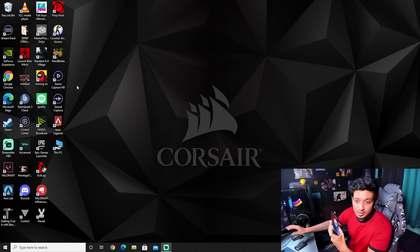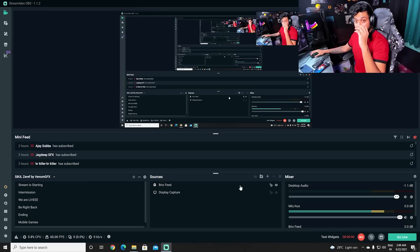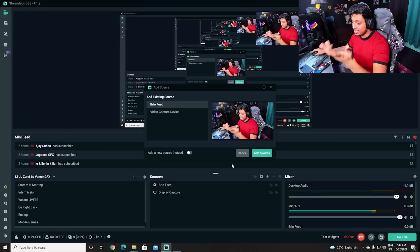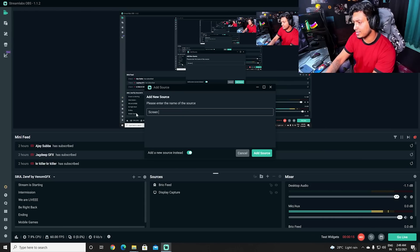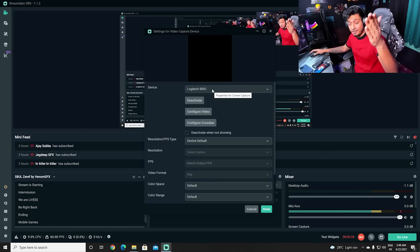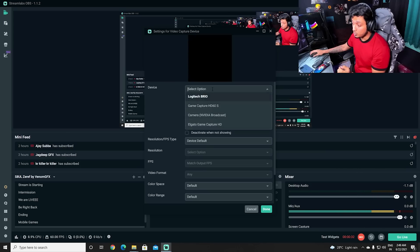After installing the drivers, open your streaming software — you can use OBS Studio or Streamlabs OBS; I use Streamlabs OBS. Go into Sources, add a new source, and select Video Capture Device. Give it a name like 'screen capture' and add the source. You'll need to select the correct device since both your camera and the Elgato are video capture devices — select Game Capture HD60S.